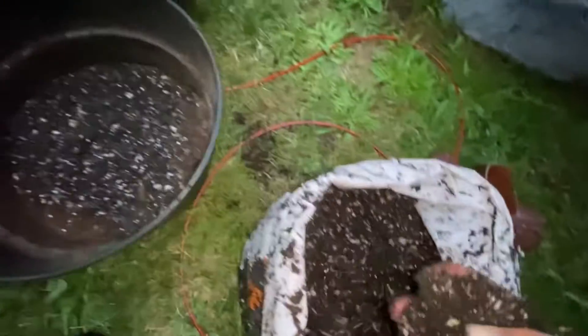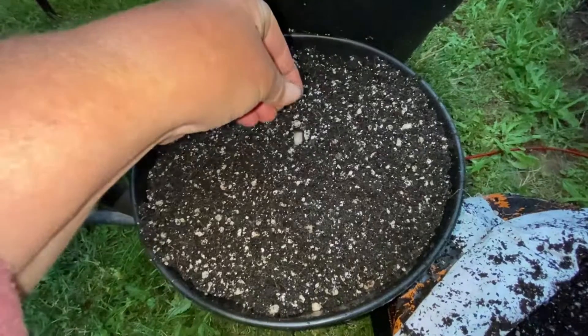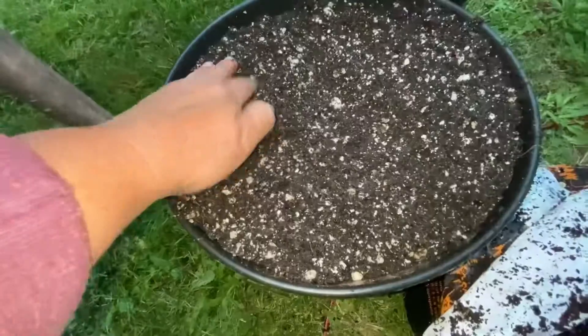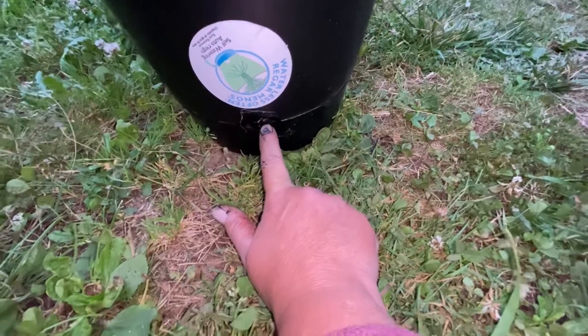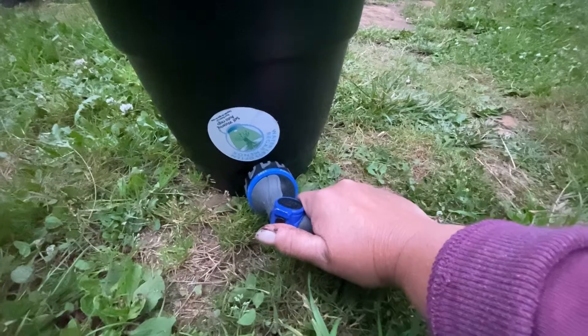I ran out of soil, so I need to go get more. Since this one's so much smaller, I think I'm just going to put four in there. I really like these pots because they have a little pan down here to hold water — you don't have to water it as often, and the plant's roots will go down towards the water.